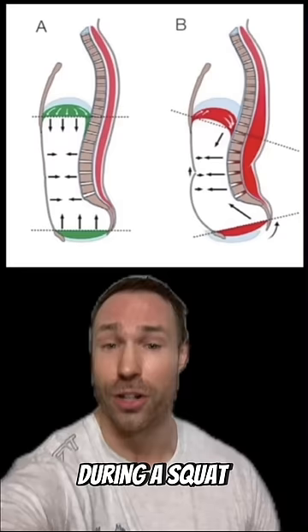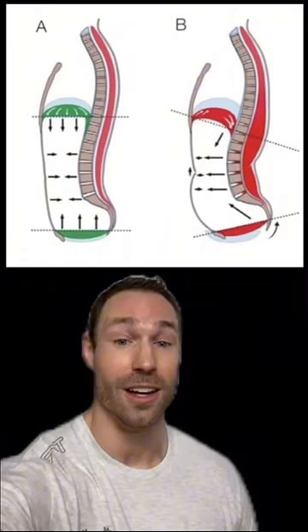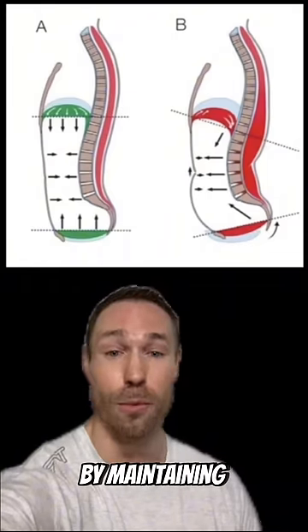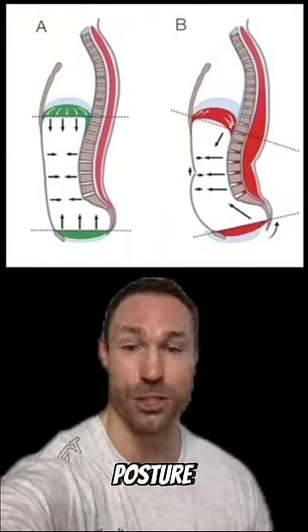In some people, especially women, this happens because of an uneven pressure distribution during a squat or deadlift that places excessive force on the pelvic floor. To help decrease the risk of this by maintaining a more even pressure distribution, always remember to try to maintain a neutral spinal posture in all lifts.